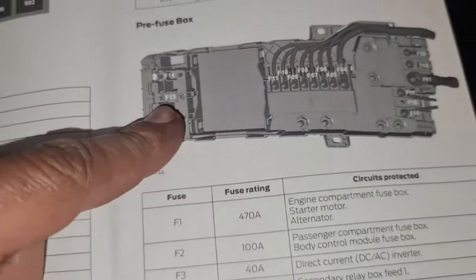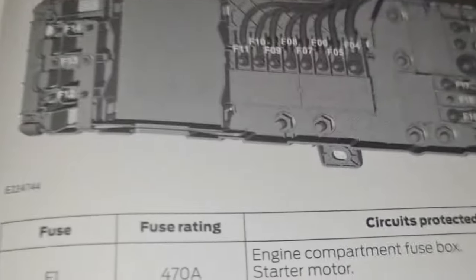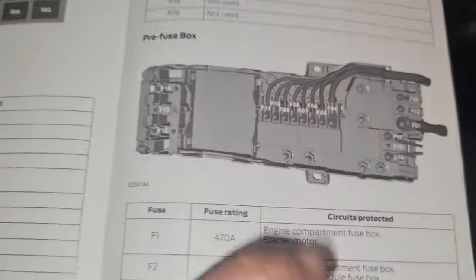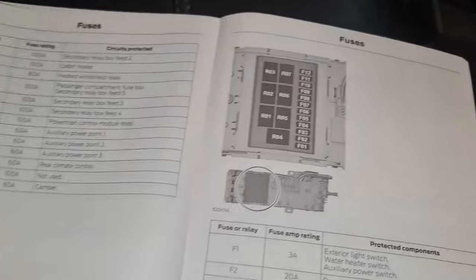Now there's a prefuse box somewhere as well. The prefuse box is for the engine compartment, for the starter motor. I'm not sure where that is — let's just have a look. Let's remove this as well. This is the other fuse location. I know we've got a fuse box right there. To be honest, I'm not sure where that is — I might have to do a bit of research on that one, but it's going to be somewhere in the car.